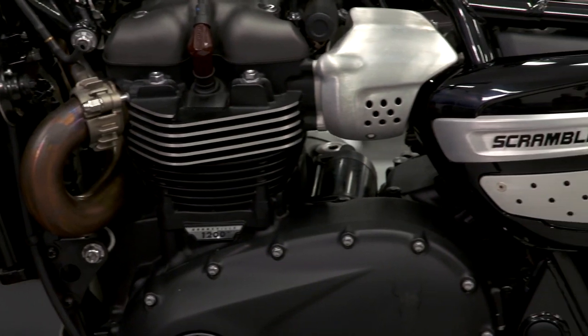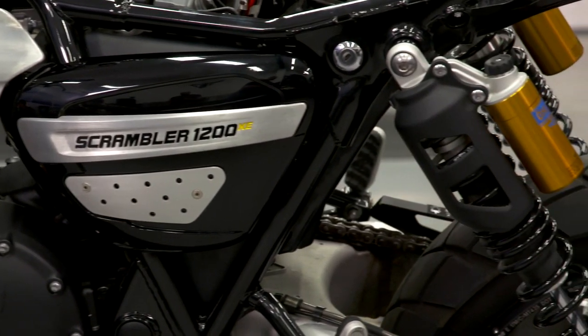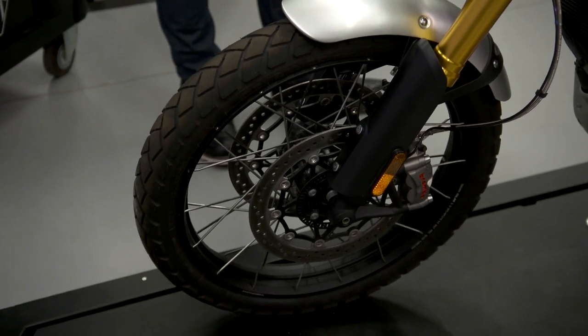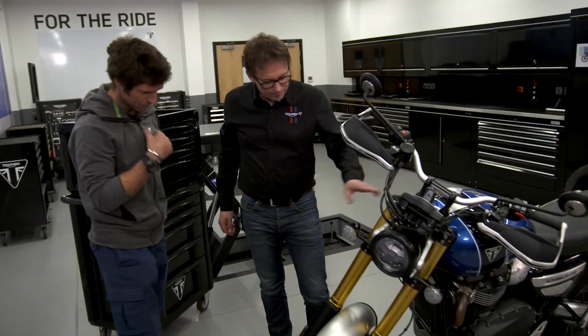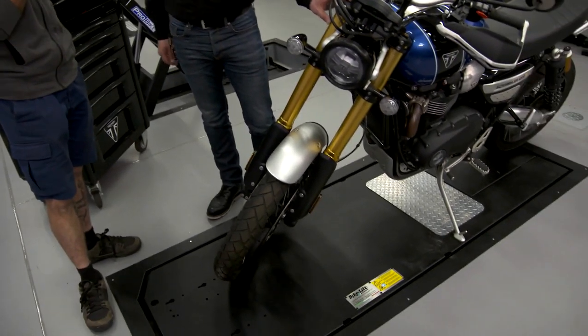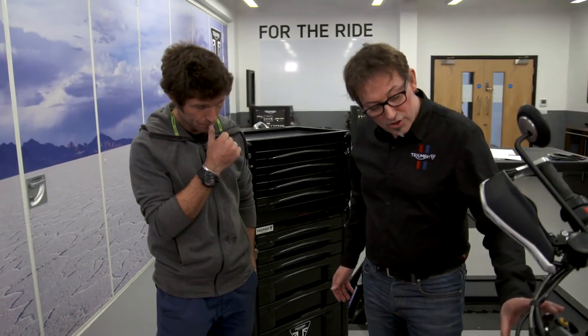This is the first time there's been a genuine crossover between the classic Bonneville style to where the adventure bikes are now in terms of capability. With the forks, I reckon we can do possibly a little bit more. We can adjust the clickers. With the standard forks, we have no need to put aftermarket forks in. Even with the standard springs, we can increase the oil level a little bit, because you've got the combination of the spring — a metal spring and an air spring. So if we reduce the air gap a little bit, you get a lot more rising rate on the forks at the end of the travel.